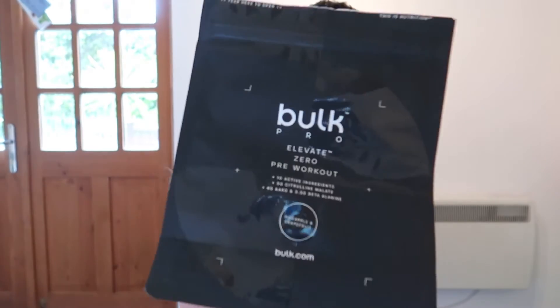Welcome back. As promised, I'm finally ready to give you my thoughts on Bolt's Elevate Zero pre-workout. I've been using this for a few weeks across quite a variety of workouts, and I've felt various levels of motivation and energy throughout those, so I've got a very good view of what it does for me personally. It might be different for everyone, so don't take my word as gospel.